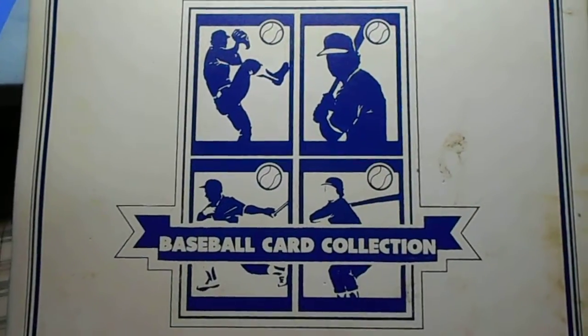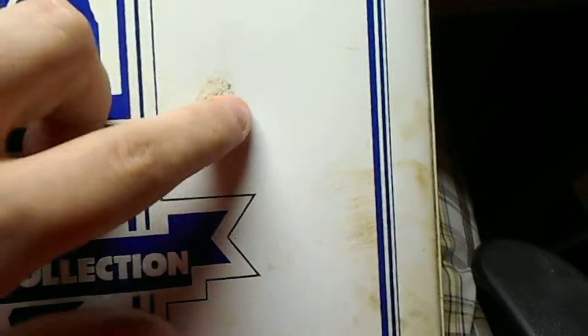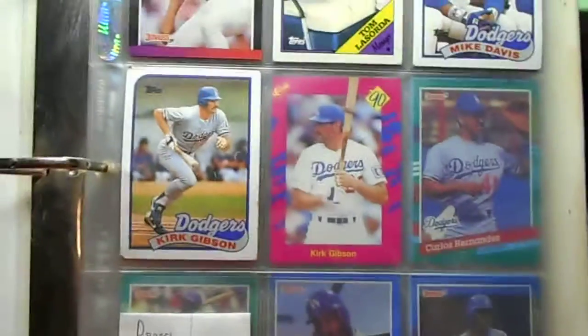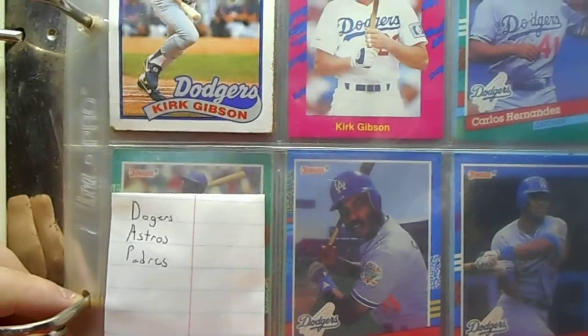We're going to take a look at this old baseball card binder I have here. As you can see, this one's pretty banged up — I've had this since I was a kid and haven't looked at it in decades probably. Looks like this has Dodgers, Astros, and Padres cards.